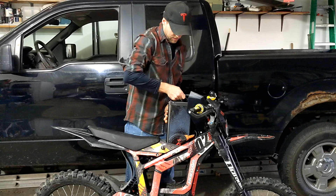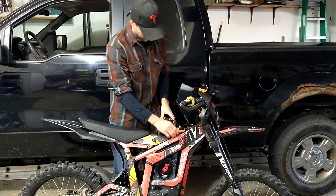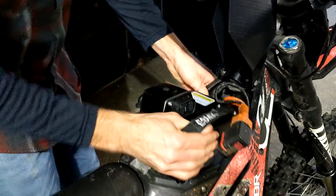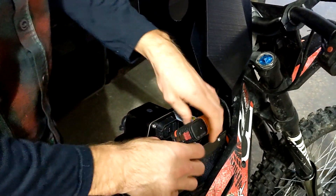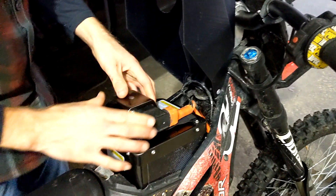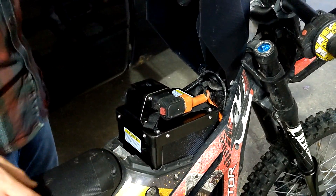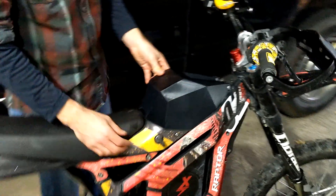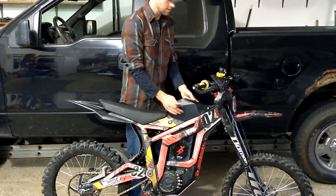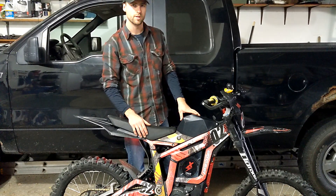Let's put it in the bike. And it slides right in. Probably the best thing — it doesn't have any play like the stock one, so it won't be rattling while you're riding. Plugs in on the side. There we go. Very nice. Flip the breaker on, and then the lid comes down, clips on. Nice and sturdy. Very precise fit.